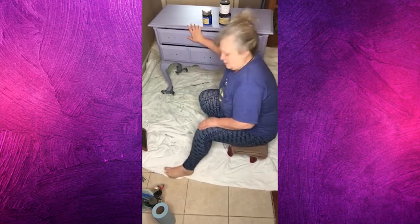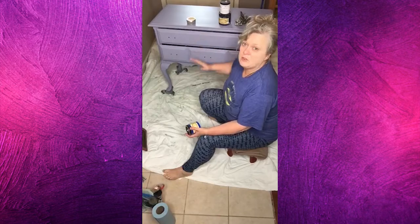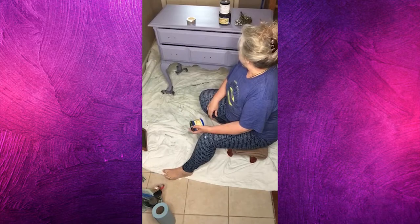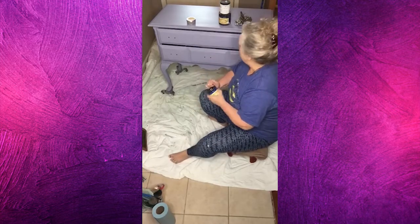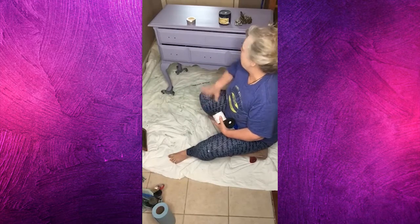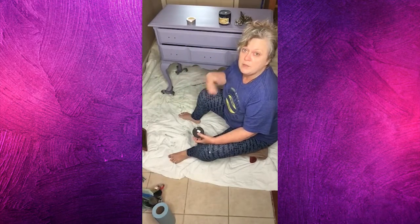Even though chalky style paint like Dixie Belle is supposed to stick to anything, the surface on this kind of furniture is like glass. I was afraid if I didn't put a primer on here, I would end up with some of the paint coming off later. So I did. And then I only had this little jar of cobalt blue, and I really wanted a darker color underneath, so I took some Slick Stick, which is the Dixie Belle product — it's like a primer that you put on slick surfaces to give them a little bit of grit and grip so you can paint them without any issues.